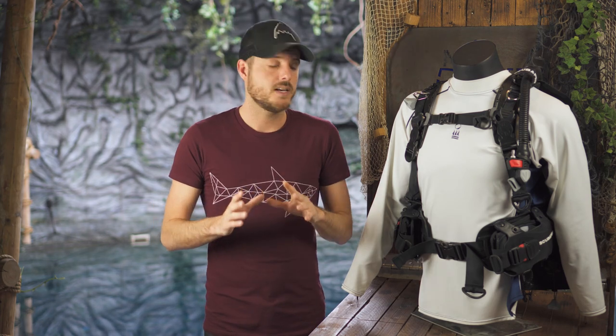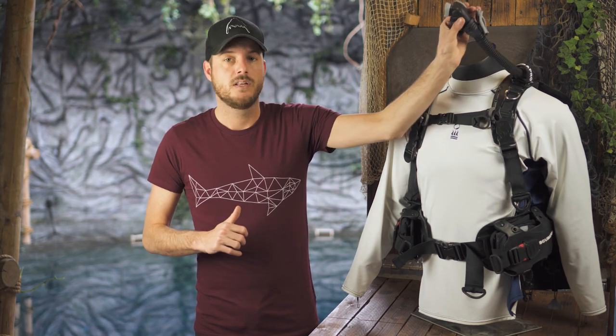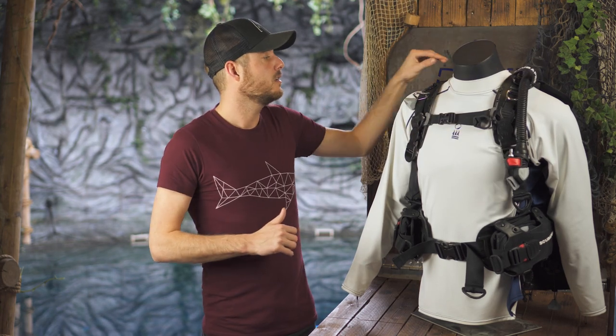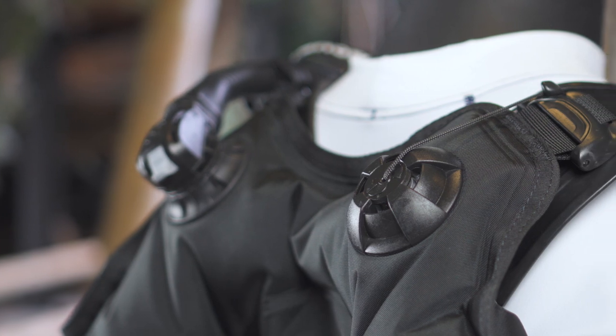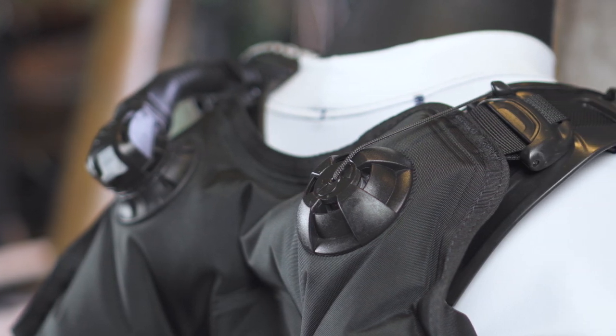The wing has three dump valves: one on the back, one on the inside, and one on the shoulder via the inflator. This is different from the Aqualung Outlaw, which didn't have a dump valve on the shoulder.